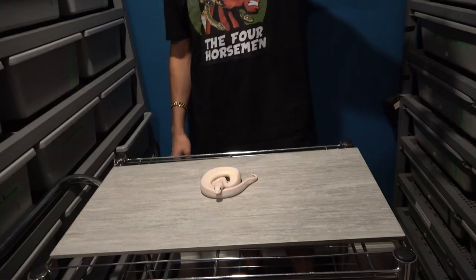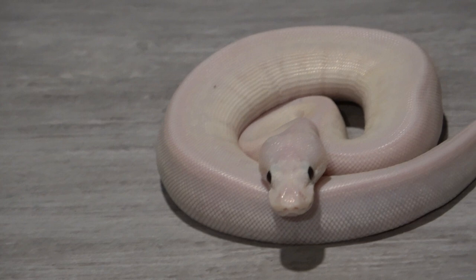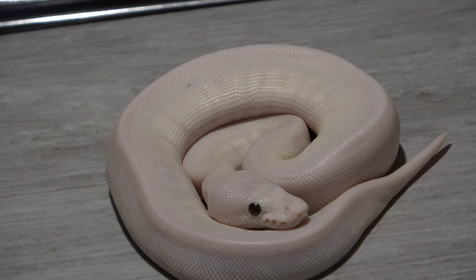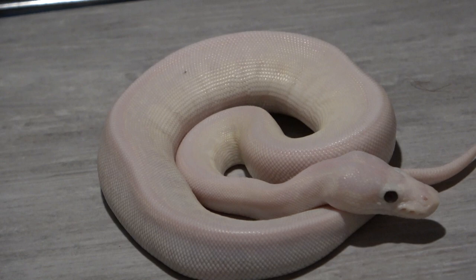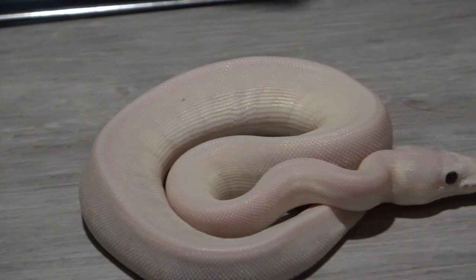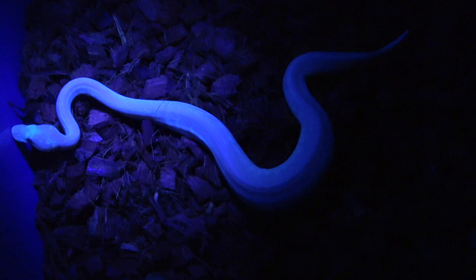Now we're moving on to a hatchling — one of my white babies from my special doublehead monsoon pied male. This one is from a butter spider pinstripe, so butter spinner. You can see there's a lot of white pattern, and even more white inside that the camera may not pick up well. With the black light, it should definitely shine the pattern. Right now I can see a little bit of speckling but it's really hard to tell what it is.